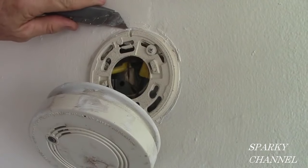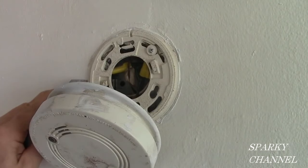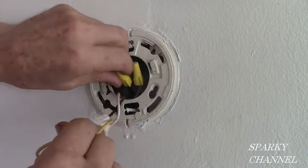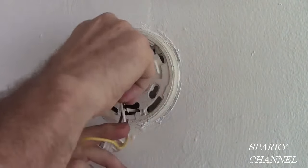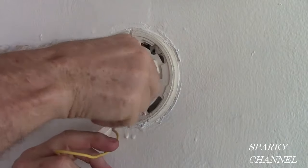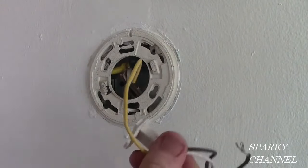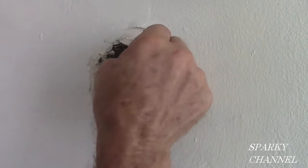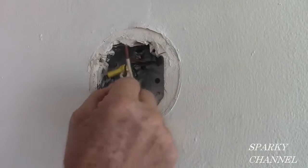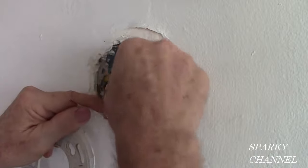It's a good idea to go around your old alarm with a razor knife so that the paint doesn't peel off. Now you take off the old wiring harness and the mud plate. So now we have a black wire, a white wire, and a ground.